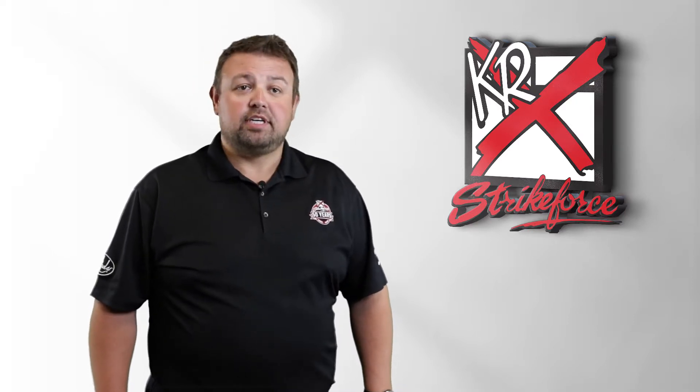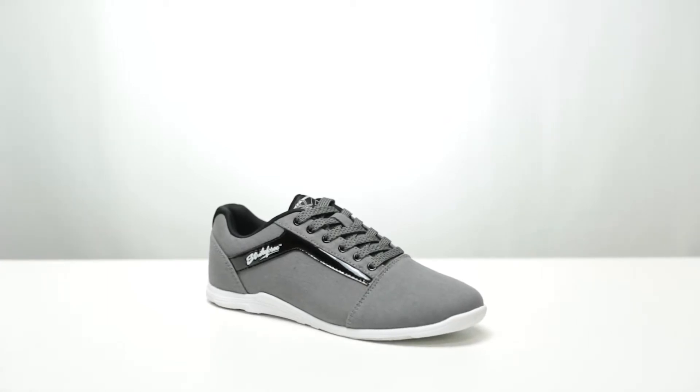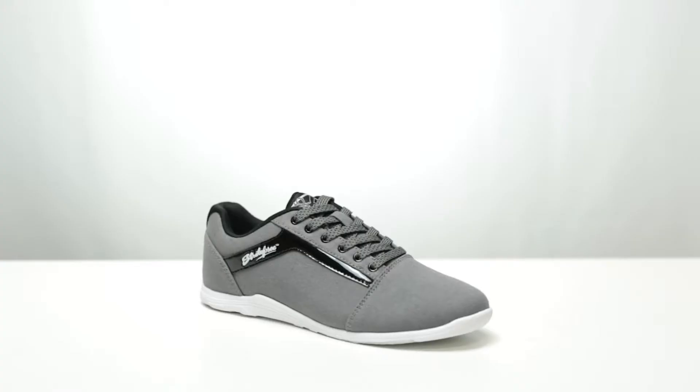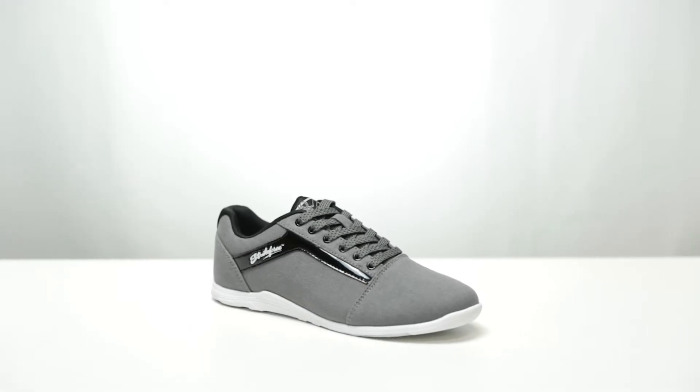The NovaLite is available in three great colors: Ash Gray Pink, Denim Sparkle, and the new Stone Black. The Silky Smooth Sock Liner adds comfort and helps create a better, more comfortable fit. It is designed for both left and right handed bowlers and features a number 8 microfiber slide pad on both shoes with FlexSlide technology.